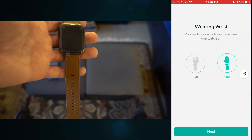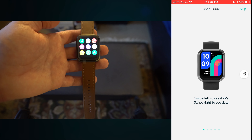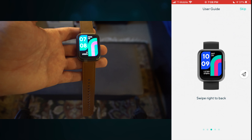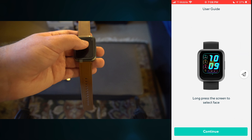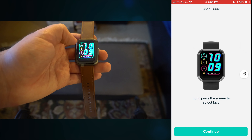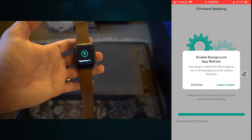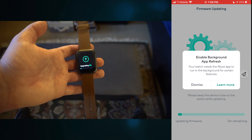I will be wearing this on my right hand. Swipe left to see the apps — so there are the apps. Swipe down to show notifications, which obviously there are none right now, and who knows how many you'll actually get with this paired to iPhone. Swipe right to go back. Long press to restart or shut down, and long press to select watch face — because you have to push the side every time. Looks like we have three faces to start. I like that nice and simple one. And yeah, it is all set up.